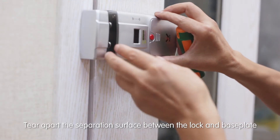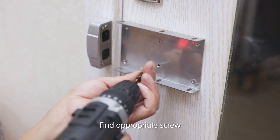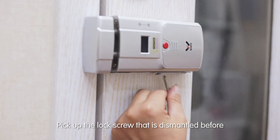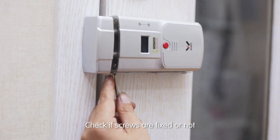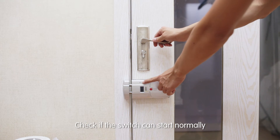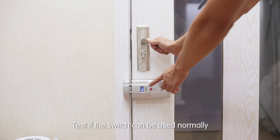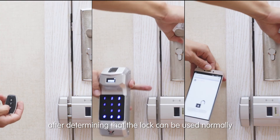Tear apart the separation surface between the lock and the base plate. Find the appropriate screw and fix the base plate with the screwdriver. Pick up the lock screw that was dismantled before and fix screws on the lock successfully. Check if screws are fixed, and check if the switch can start normally. Close the door again and test if the switch can be used normally. Mounting is complete after confirming the lock can be used normally.